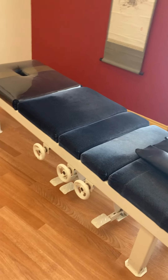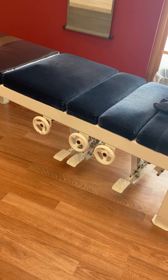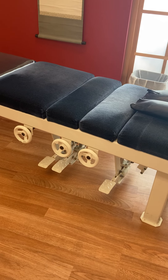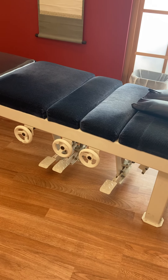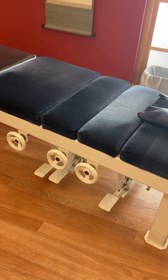You see these levers and these wheels on the side. The wheels are used to put tension on or take tension off the little pieces that move, which I'm going to show you. And the little pedals are used to set the pieces that move.